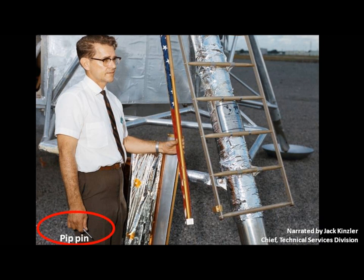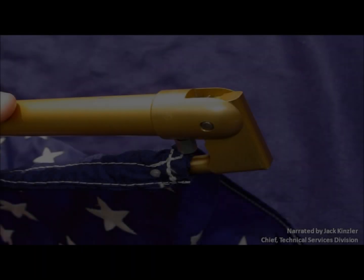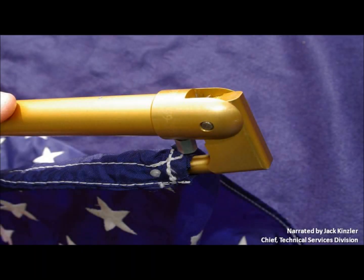We designed a way to fasten it on the underside of the descent ladder armrest and we added things called pit pins. They're real quick-releasing — you just squeeze them and when you pull them out, a ball intercept releases itself and you can just take the thing right off.